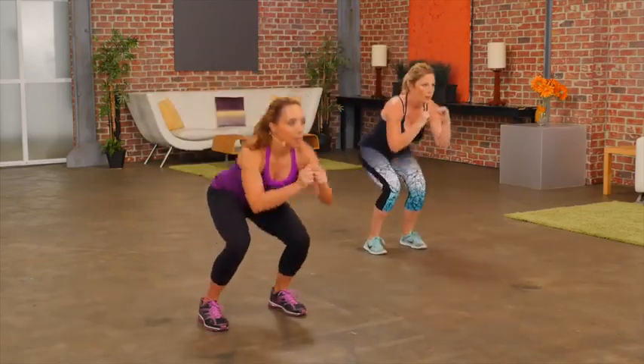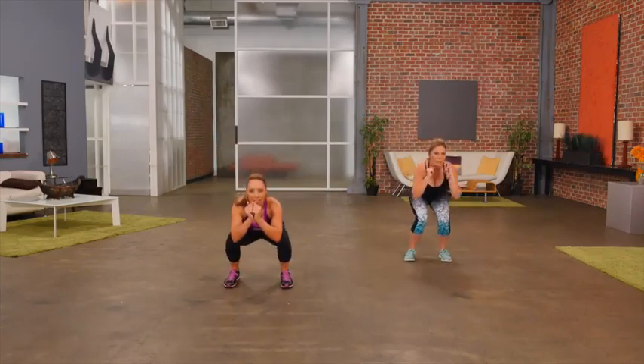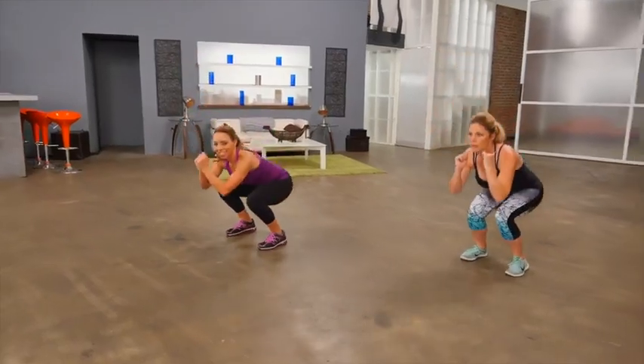Kick it back. Keep it going. One more. That's your lower body workout done. Repeat again if needed. Your heart rate should be up. You should be feeling it in your quads and your glutes.